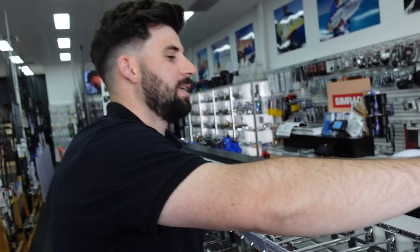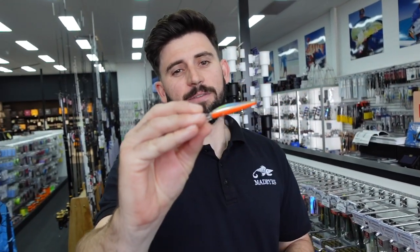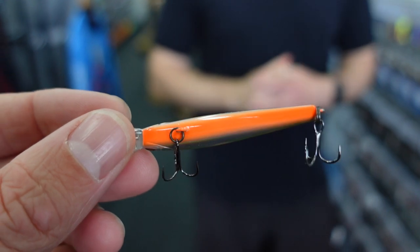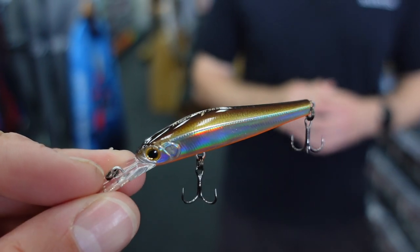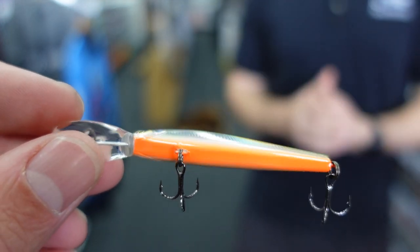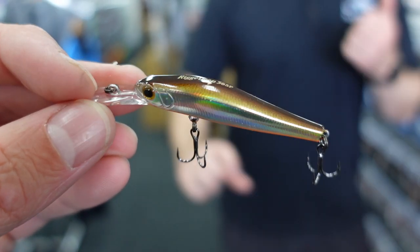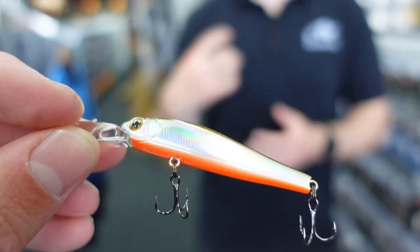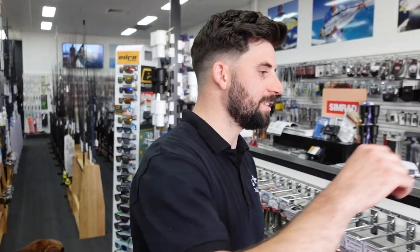Moving along is the Zip Bait Rigge — this is the 56mm in a chrome pattern with a really nice chrome body and orange belly. They're another jerkbait with a similar sliding weight magnetic system to the Duel, casting really well tail-first. You can stop-and-start these lures or slow roll them, very similar to the Double Clutch. Really nice lures with a very good finish.